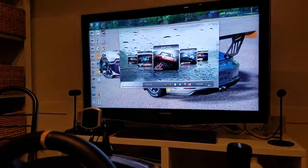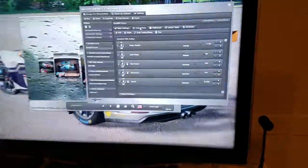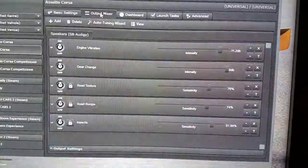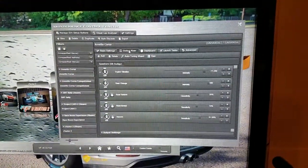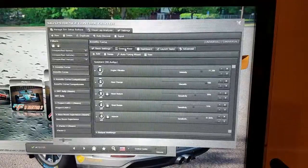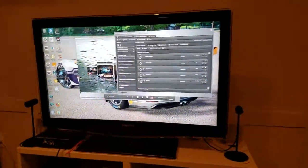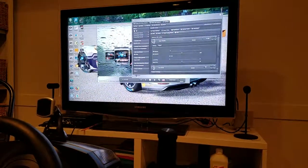One thing I'll show before I turn off the video is the output mixer settings. This is the general settings I have for the Buttkicker. And by the way, if you don't have Sim Commander — Sim Experience's SimVibe, they call it — for the Buttkicker, you just have to go get it. It's not even in the same world if you just try to run it off of your audio. It's not the same at all.